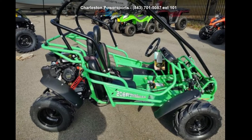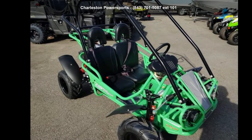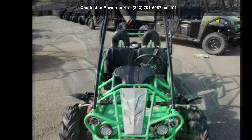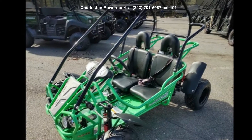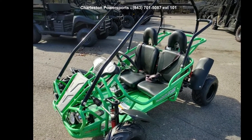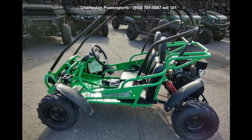Presenting the Hammerhead Off-Road 2019 Mudhead 208R. This ATV is ready for the off-road, designed to take on the most challenging of terrain. Financing options are also available for qualified buyers. Follow the link in the description below to learn more about this unit's features.